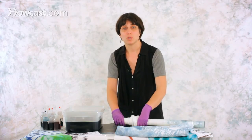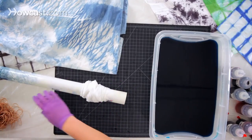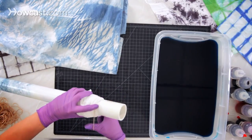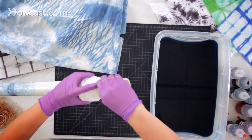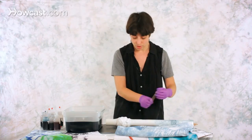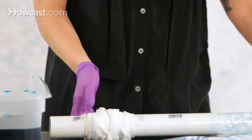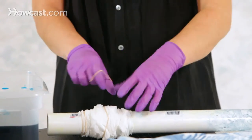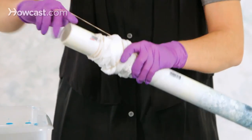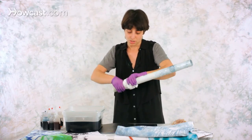If you're dunking this into a dye vat, you also want to make sure that it remains nice and scrunched like this. So you can wrap it around with string, or you can also just use a couple of rubber bands throughout it, just to make sure that it stays in this position. You put one in the middle, like this, and give it a final scrunch.